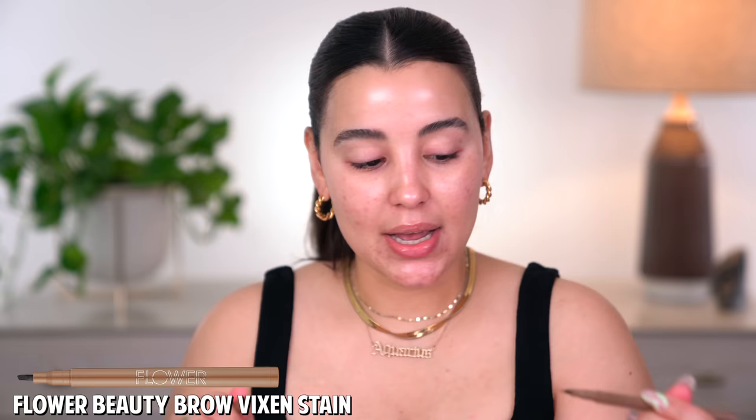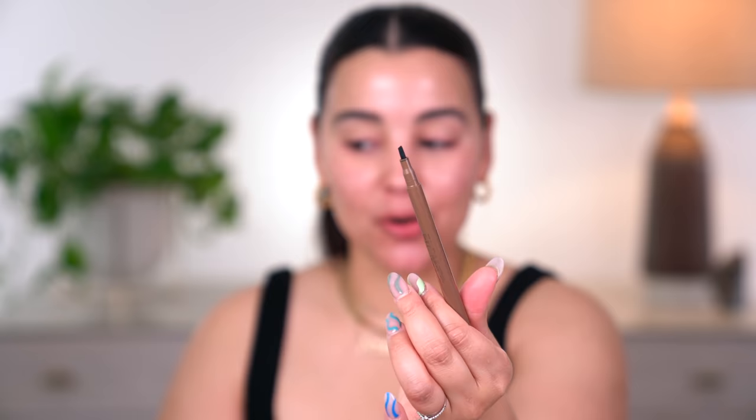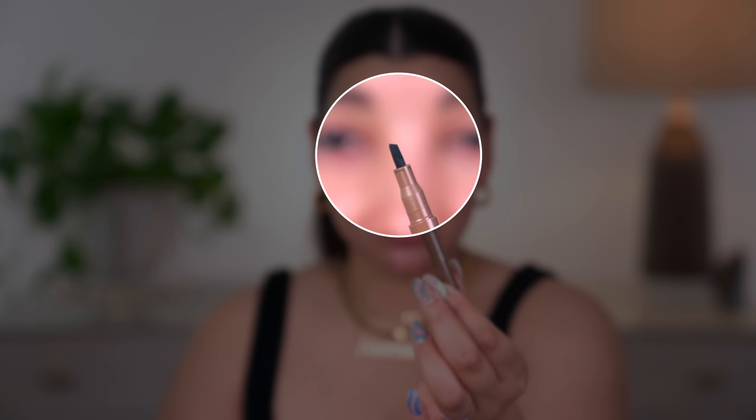I do want to work on the brows. I have this by Flower Beauty — this is called the Brow Vixen in the shade soft brown. So the reason I'm saying 'oh' is because if you look very closely, this is a brow marker, but it's not your typical brow pen. Not entirely sure how I'm going to feel about it. This is what it swatches like on the back of my hand — very thick stroke. Will I be able to create fine hair-like strokes with this? That is the question. We're going to try it out.